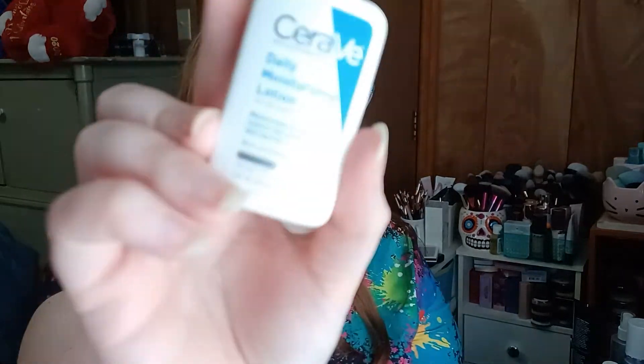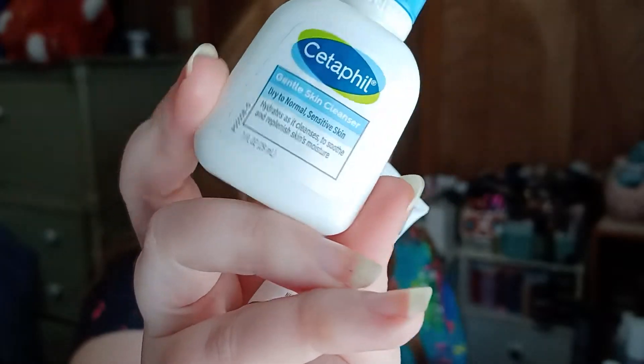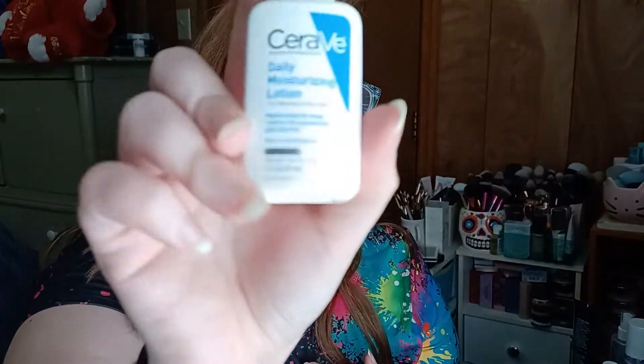Next we have a CeraVe Daily Moisturizing Lotion for Normal to Dry Skin. I've gotten a few CeraVe and Cetaphil products before, and I feel like some of them have come in the Walmart box. Walmart sells these brands and they're supposed to be really good even for sensitive skin, so that's nice to have.